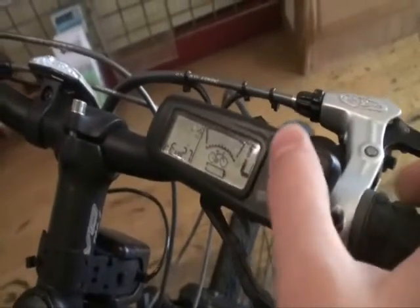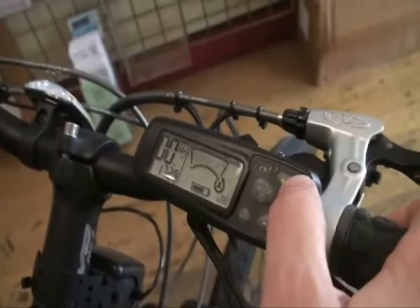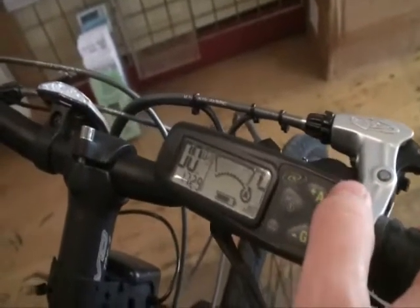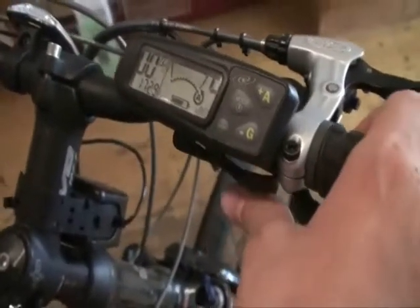I'll show you how the BionX system works. Turn it on at this console — it shows what level of assistance you're at on the right side. To increase your pedal assistance, just push this A button. You get 25%, 50%, 100%, and 200% assistance. If you want some more speed, you can push this throttle and that gives you a 300% speed boost.